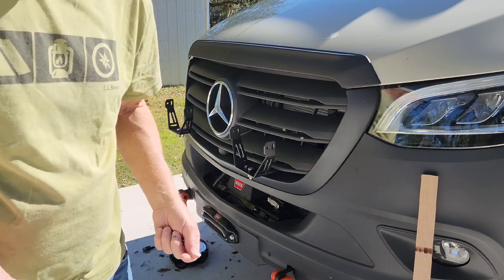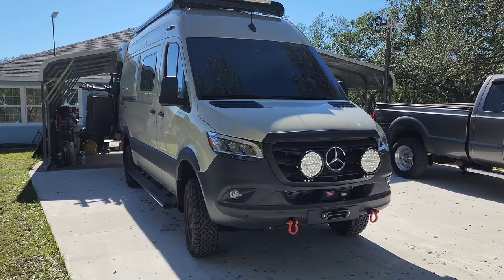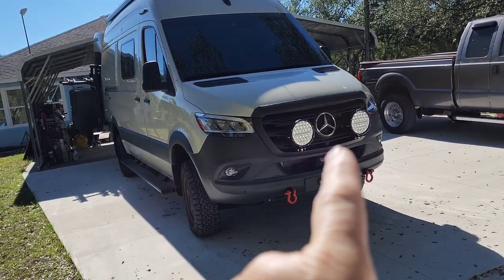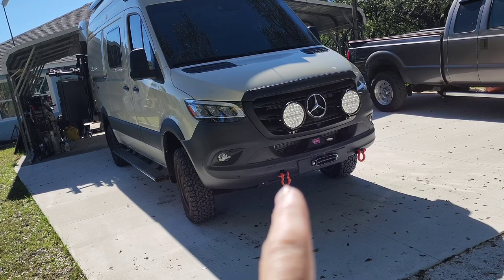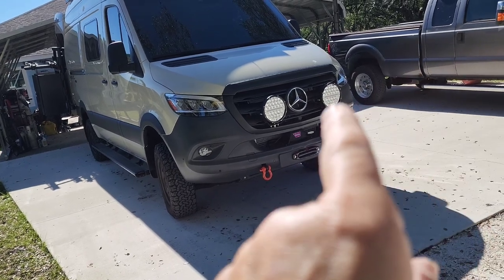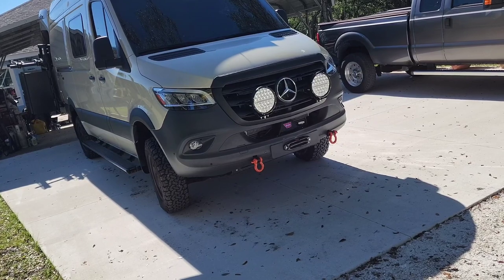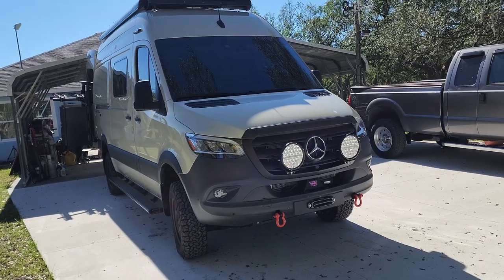I've got to do something about the insignia right there. I'm thinking about doing chrome red or orange fire-red to match the tow hooks at the bottom — I think that'll be a good complement. I just don't like that chrome sticking out, so it's either going to be blacked out or I'll do the red and tie it in. It's too breezy today for that, so I'll wait. The lights are in.